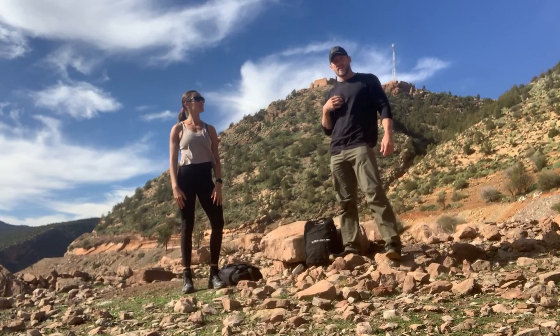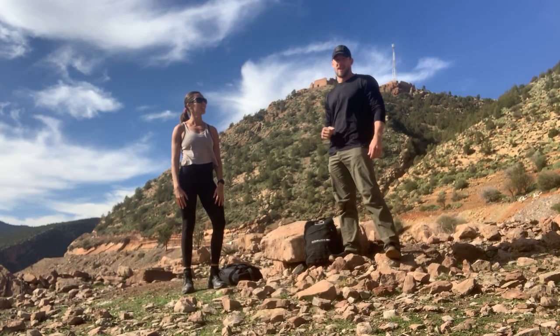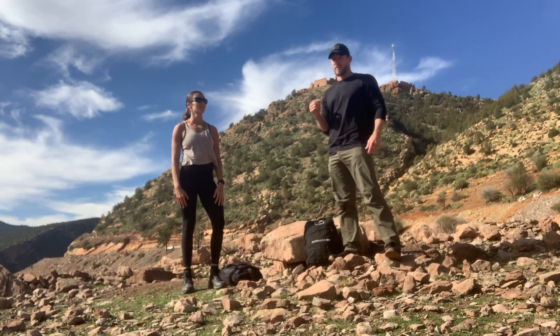What's up, Go Rook? My name is Cadre DS, and today's training is going to be called Killbox. What you've got is 100 burpee step-ups for time.